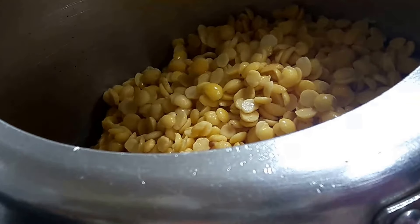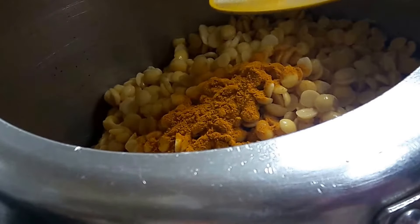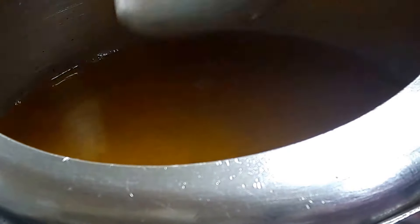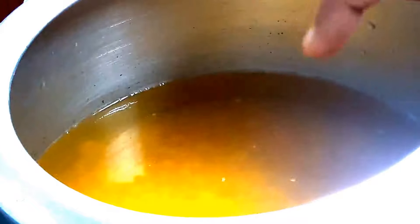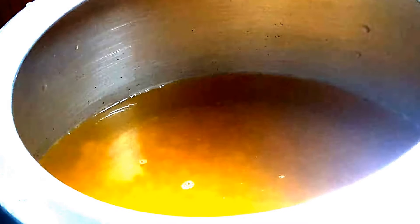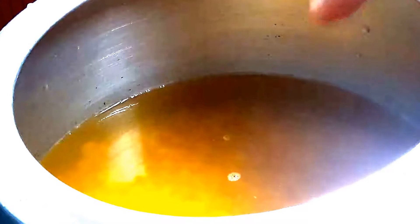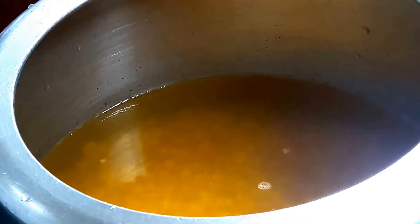These are the saffron strands. And this is the tuar or arhar dal — I have soaked it in water, washed it with fresh water, and it is clean. In the pressure cooker, I have added one fourth spoon of turmeric powder and salt to taste. As you can see, the water level and the dal are leveled. This was 1 and a half cups of dal; since I soaked it, it puffed up, so I have added 3 glasses of water. This dal is usually not thick. I will pressure cook it for two whistles, then open the lid.